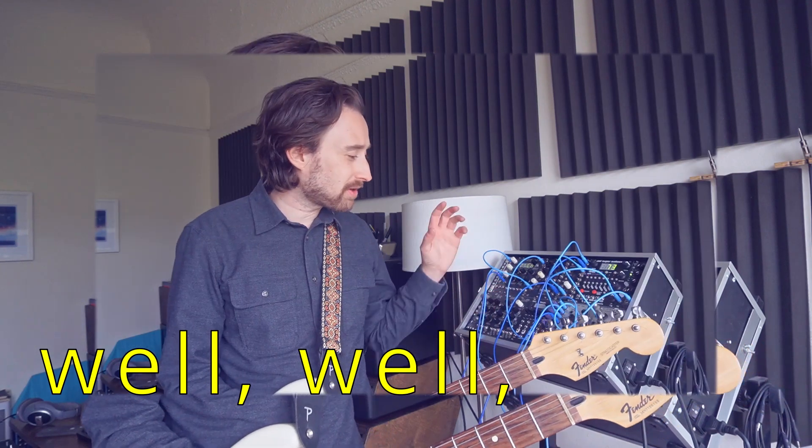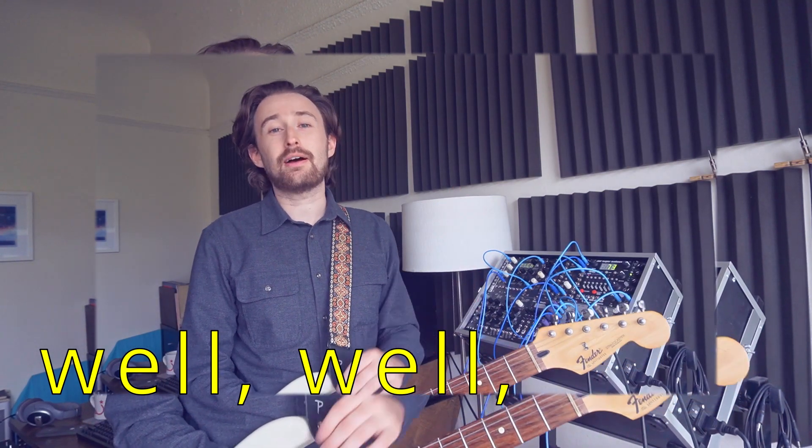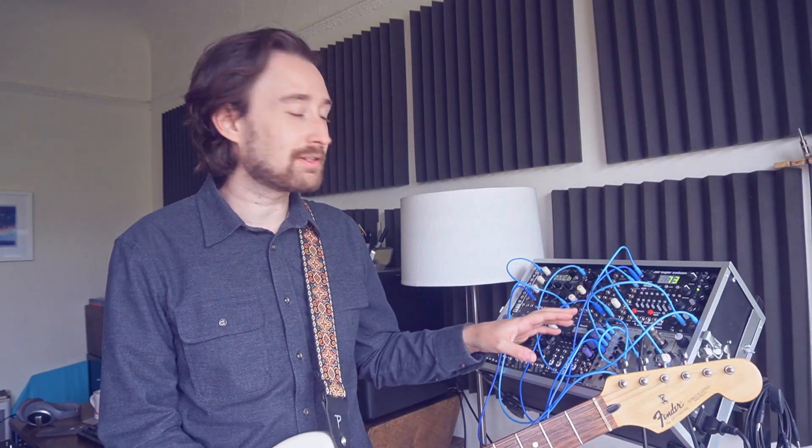I think that came out pretty well. It's a very particular kind of sound, but in the right context I think it works really well. I hope you enjoyed that look at making a guitar synth out of a guitar, modular synth, and a classic 1970s ultra fuzz circuit from Craig Anderton.